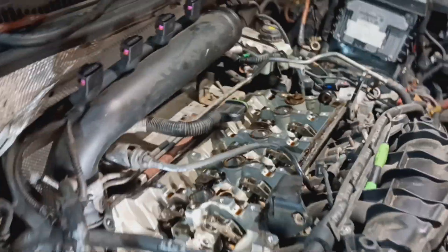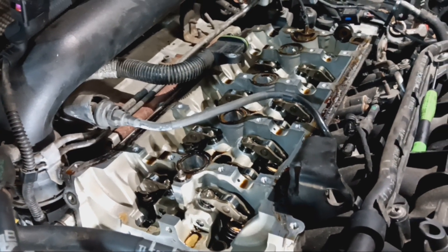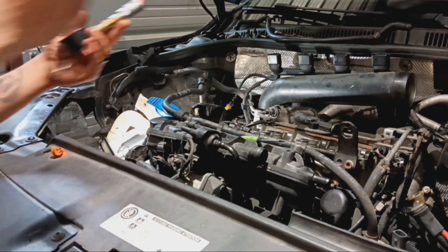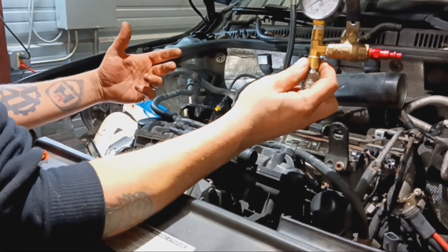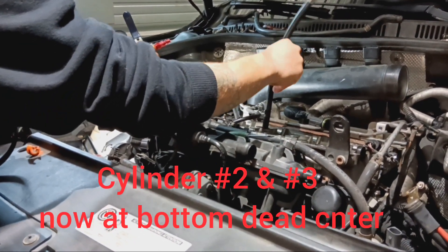To check if this thing bent the valves when the shaft locked up, we pulled the cam bridge. Both the intake and exhaust cam are out, and cylinders one and four are at bottom dead center. You want to use your leak down tester — in this case I want to dump 120 PSI into the cylinder to see if the valves are closed. I'm starting off with cylinder two; I've already done cylinders one and four.